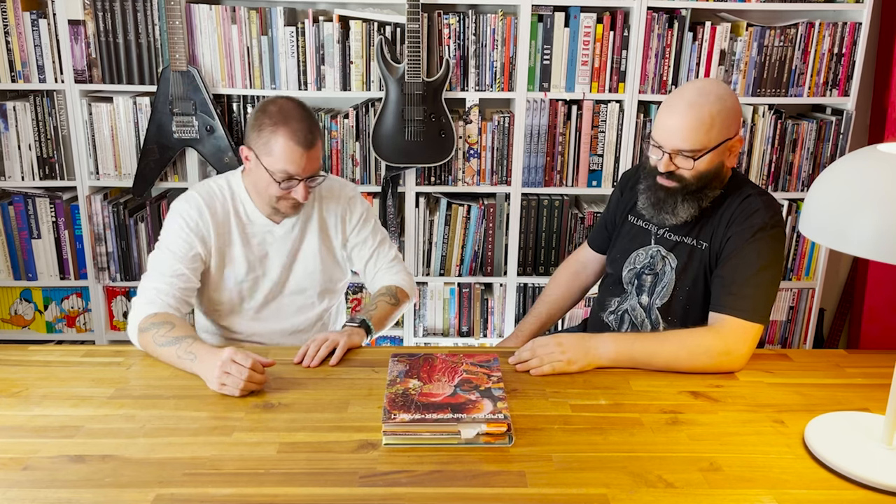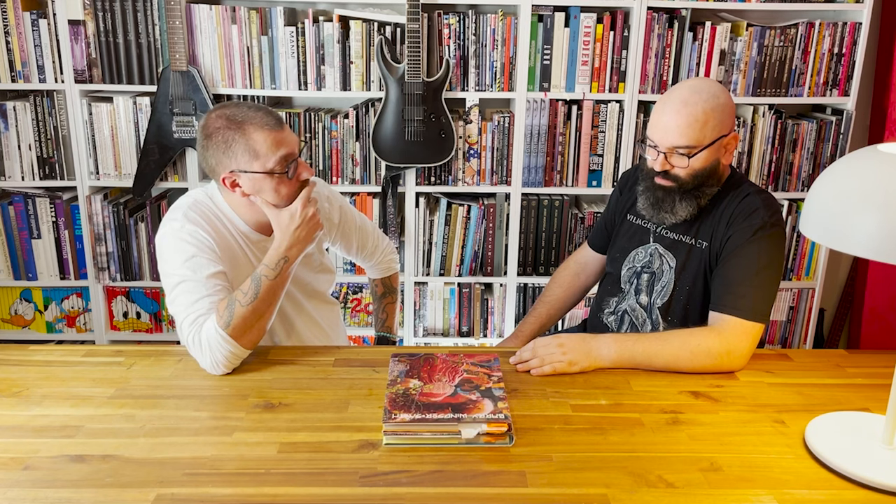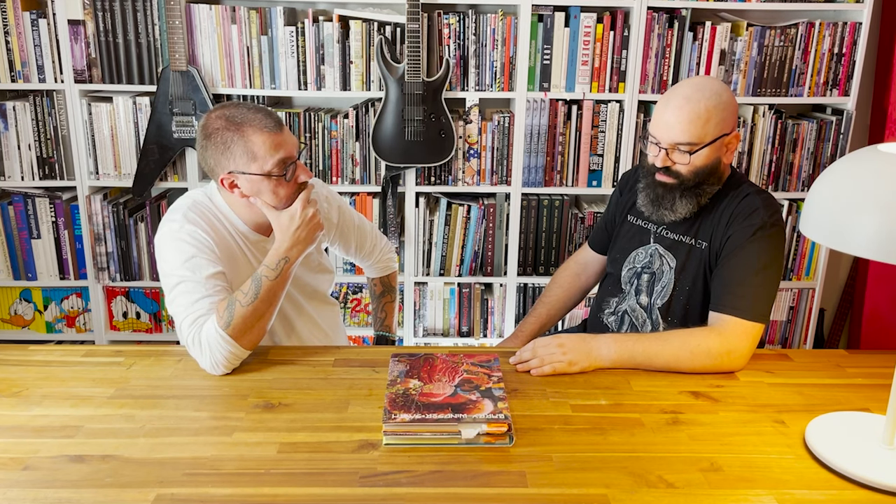Welcome to another episode. We are talking today about Barry Windsor-Smith and the two books Opus and Opus 2.